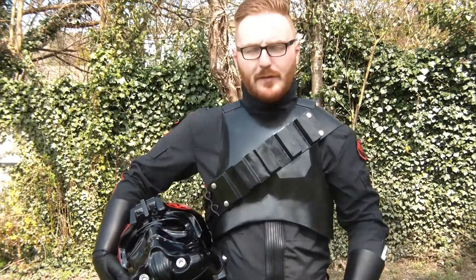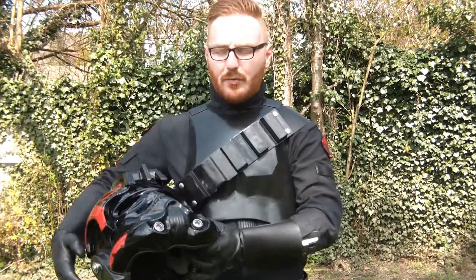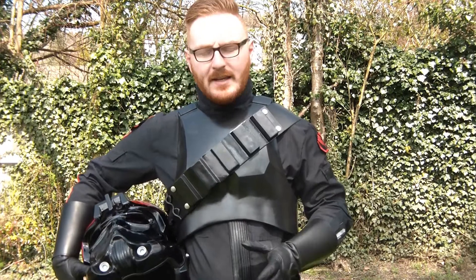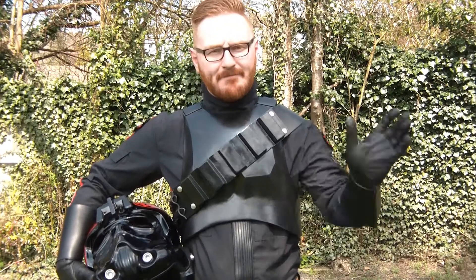So there we go, guys! I hope you enjoyed following along with this build — it was a really fun build. I think the costume turned out great. If you did like what you see, please remember to like and subscribe, and I'll see you in upcoming videos. See you then — take care, bye bye!